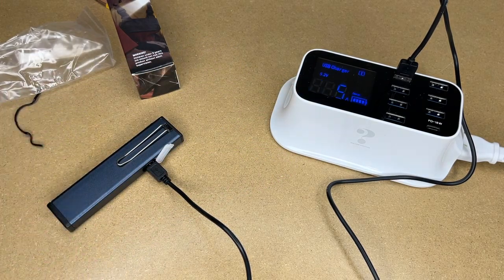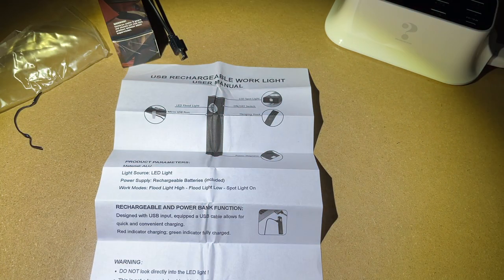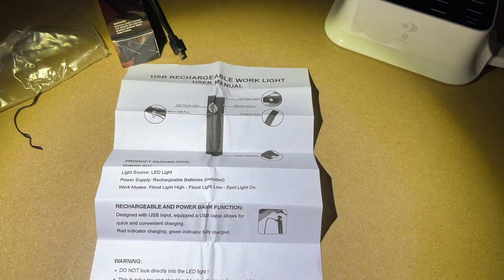I'm going to turn off the light so we can see this with the light off. I have the instructions here — we can use that to test. There's a tiny bit of ambient light coming in, but to my eyes I just see a faded white sheet of paper there. I'll turn this on and this is on the high mode — super easy to read.